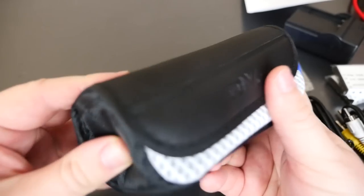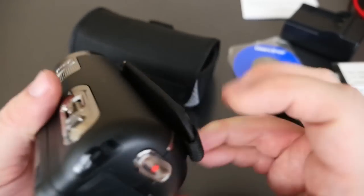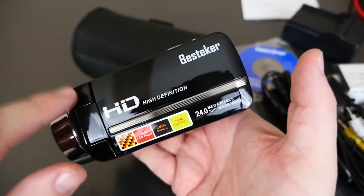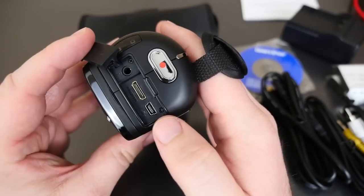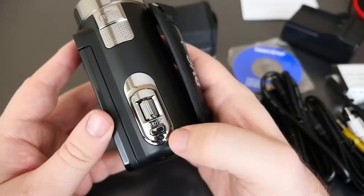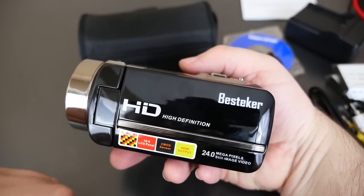The camera does come with a cool looking tiny little case that gives it some good protection. The camera itself is very small — probably the size of a phone in length and it's not that thick. It feels good in your hand. You get your record button, all your inputs, USB, HDMI, audio, a photo button on top, and a zoom button on the side. It's a high definition 24 megapixel camera.